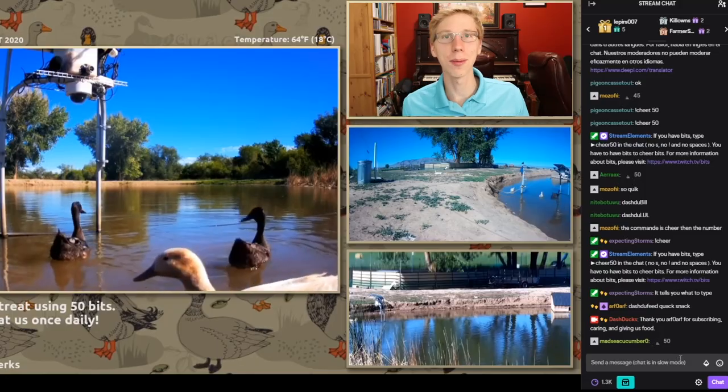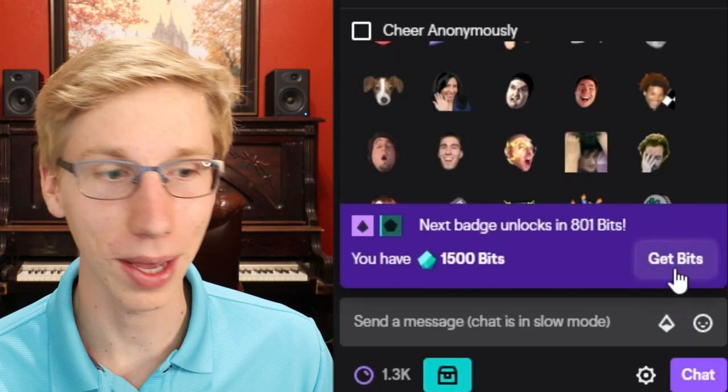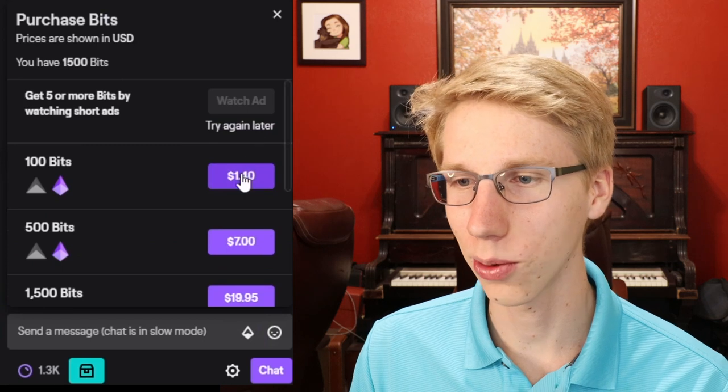The first step is you must purchase your bits. You come down to this little diamond, and once we click the diamond, we can see it's a little helpful. Let's just get the bits — we click 'get the bits' and we'll go with the 100.